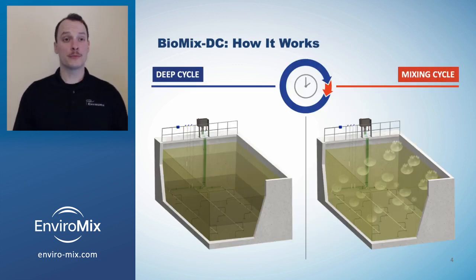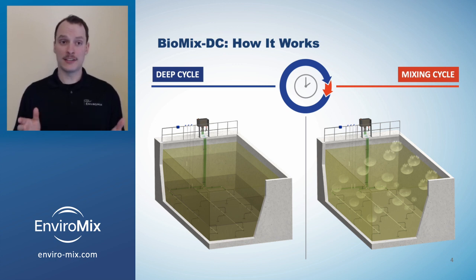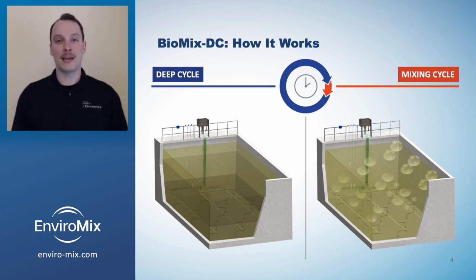Biomix DC transforms a traditional anaerobic selector into an intensified fermentation tank. The system operates by alternating a short mixing cycle with a long non-mixed cycle. The non-mixed cycle, also known as the deep cycle, not only allows solids to form a fermentation layer, it also delivers intermittent pulses to redistribute microorganisms and VFA without disrupting the fermentation layer. Let's break that down step by step.